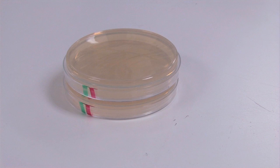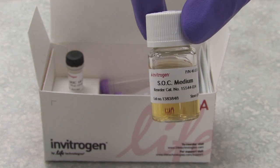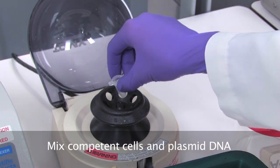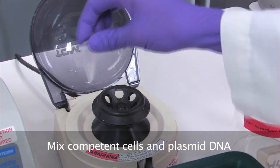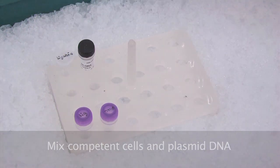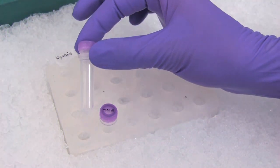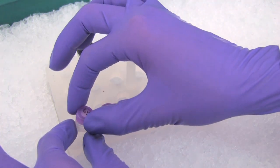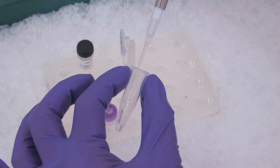You will need one plate for each transformation. You will also need the vial of SOC medium thawed and at room temperature. The first step is to mix the competent cells and the plasmid DNA of interest. Briefly centrifuge the DNA and put it on ice. This DNA can be from a ligation reaction or plasmid DNA you wish to propagate. Next, thaw on ice a 50-microliter One Shot vial of cells for each transformation reaction.